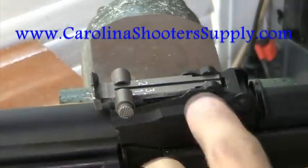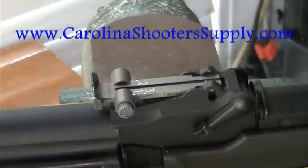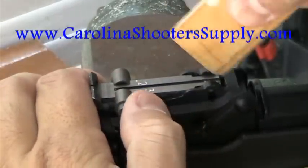To remove the rear sight, you want to push straight down in the center of it. You can use a piece of wood — I'm using a wooden ruler. You can also use a screwdriver, but it will probably scratch up your sight. Basically, the key is pushing the pins out of the track that the spring is holding in place.